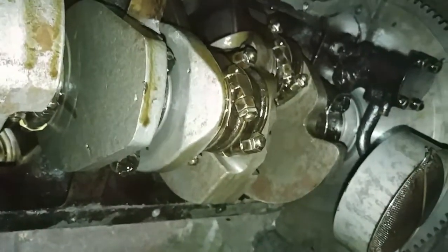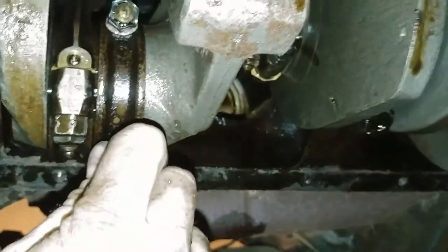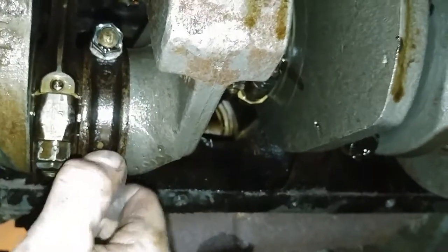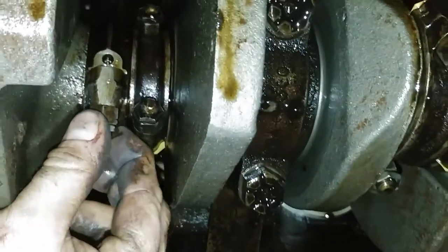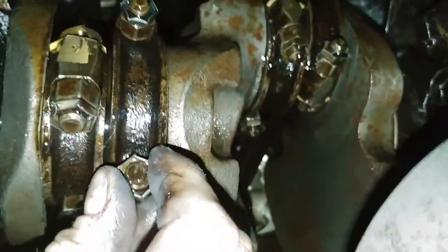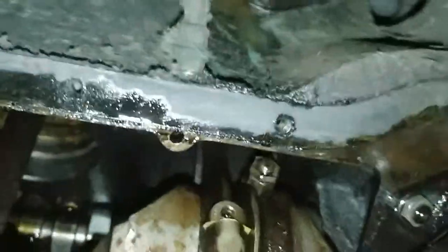Here we've got all of the rod bearings and three main bearings. There's a little bit of side movement, but no up and down movement. Same here, and here — no up and down movement.